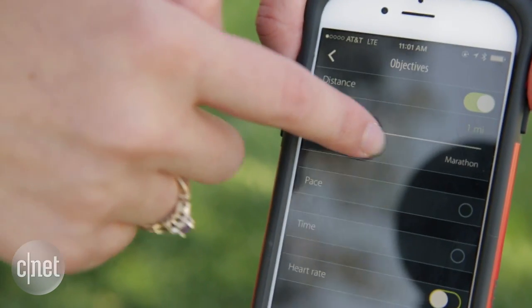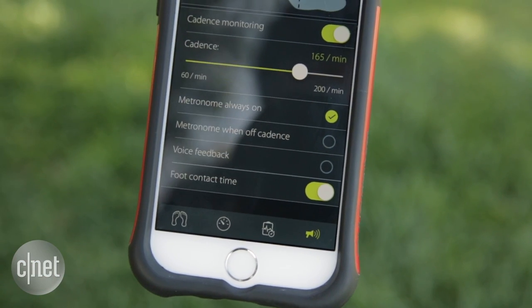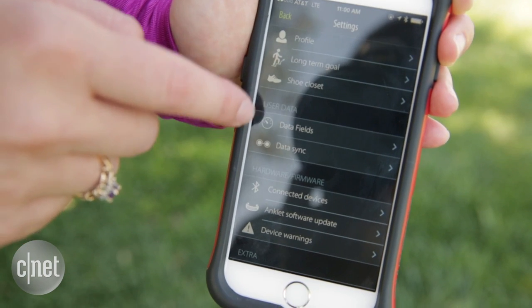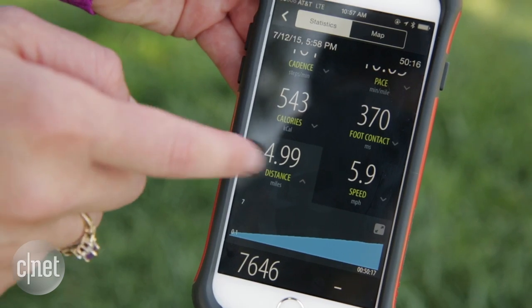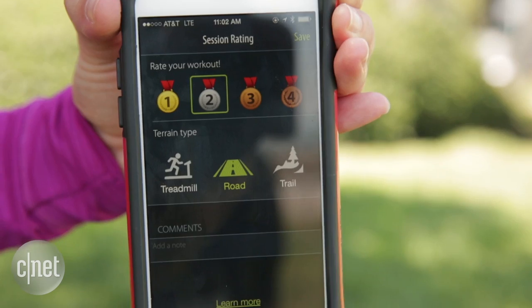The app can also help keep you on track. There is an optional metronome that will tell you when you're off cadence. There are voice updates that let you know things like your pace, how far you've gone, and how many steps you've taken. You can also put in a distance goal or a time goal, and the app will let you know as you're running whether you've reached that goal. There are line graphs after the fact too, and you can look up your statistics online on the Sensoria dashboard.